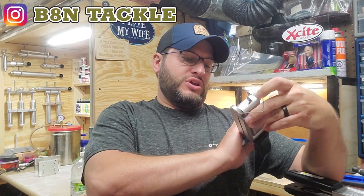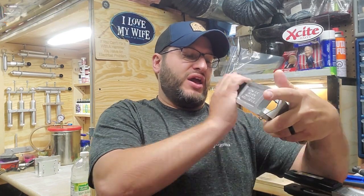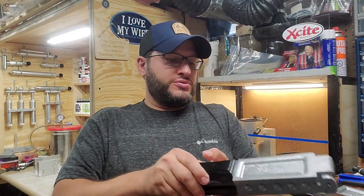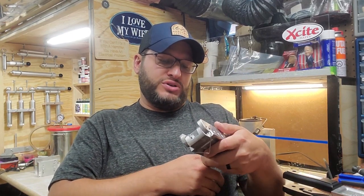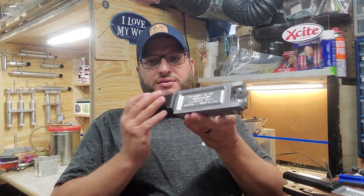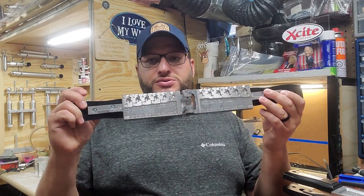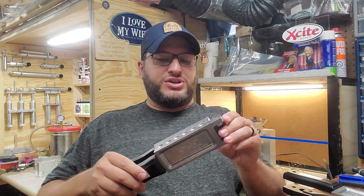Hey guys, welcome back to Bait and Tackle. Today we're going to be doing some underspins. I've got two herring head underspin molds from Do-It Molds. We're going to use the HHU-5A, which is the bigger underspin mold, and also the HHU-6SA to do some of the smaller ones — the really tiny underspins. We'll make a batch of each so you guys get to see what they look like, what they come out like.